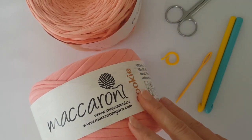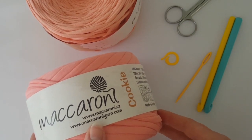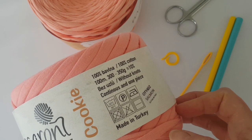Hi everyone! Today I'm going to show you how to crochet a square basket. I'm going to work with t-shirt yarn — it's 100% cotton yarn called Cookie, but you can use any other t-shirt yarn, for example Babylon.